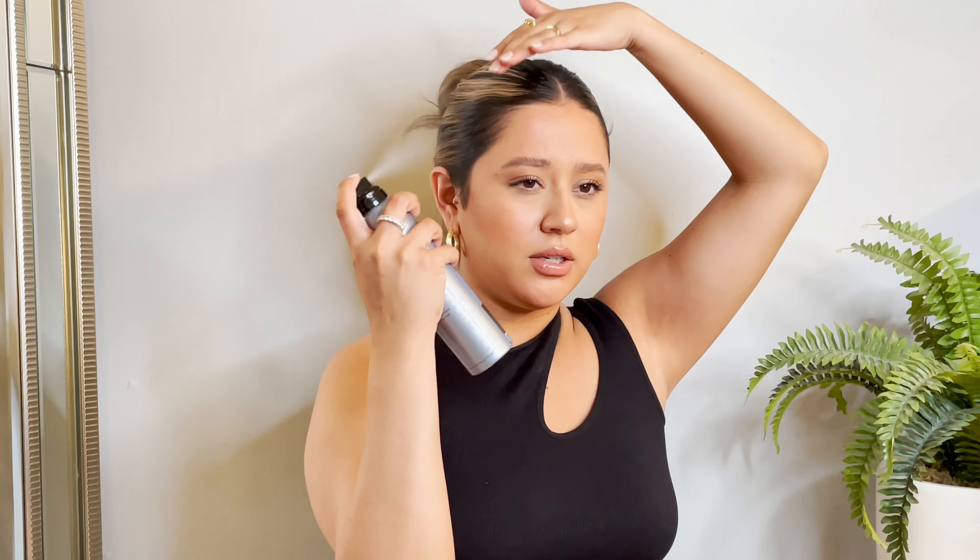Now I like to take my hairspray just to really get those little baby hairs down. This is my favorite look to do when my hair is so dirty but it's not hair wash day — or it is hair wash day but it's just not time yet. It's super easy, it takes less than five minutes to do, and I think it's so cute.